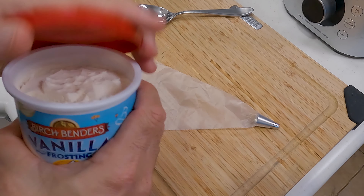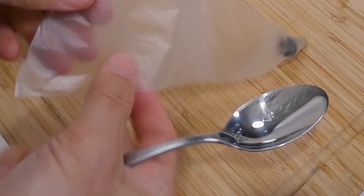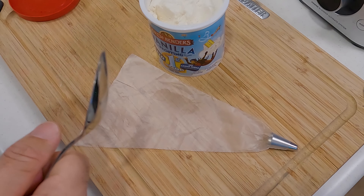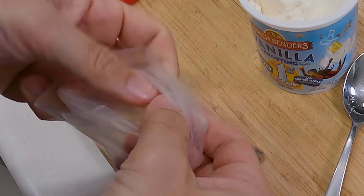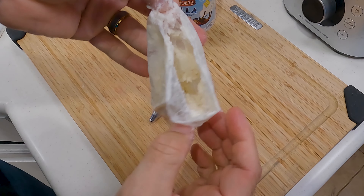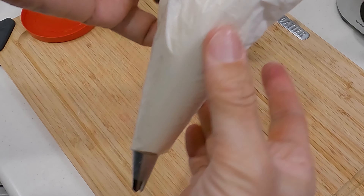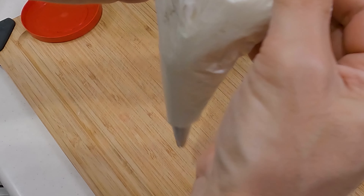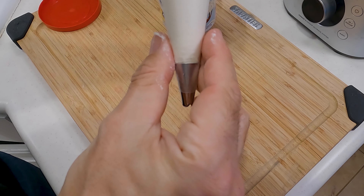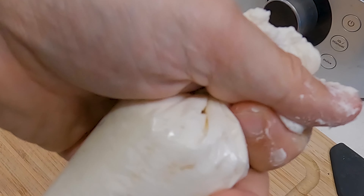The first thing we want to do is get our frosting ready, so we're going to open this up and put a bunch of it into the piping bag. You don't have to fill the entire thing up — you're probably not going to use a ton of it, but it's good to get this out of the way first so we're not messing with it later. Just fold it back a little bit and put the frosting in a little bit at a time. I got about half of the frosting in here, which is all we're going to need. Push it down to the bottom of the pipe, being careful not to push it all the way out the end. Then twist off the end and set this aside.